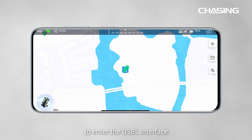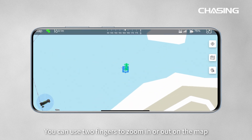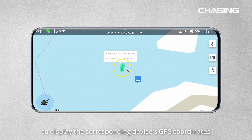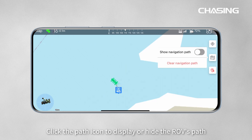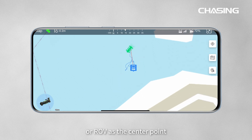Click the map icon in the bottom left corner to enter the USB-L interface. The top of the screen will display USB-L status, compass, adapter box signal strength, battery level, ROV attitude, and other information. You can use two fingers to zoom in or out on the map. The map will display the position of the ROV and the adapter box, as well as the ROV's trajectory. Click on the ROV or adapter box icon to display the corresponding device's GPS coordinates. Once the positions are confirmed to match the actual locations on the map, click the lock icon to lock the coordinates of the adapter box to avoid position offset. Click the path icon to display or hide the ROV's path, and you can also choose to clear the path. Click the center point icon to switch between displaying the adapter box or ROV as the center point.